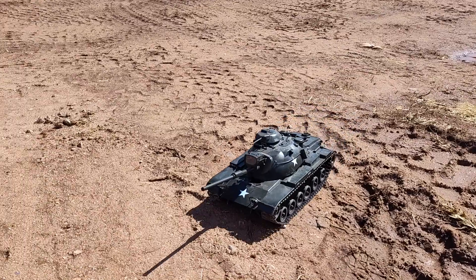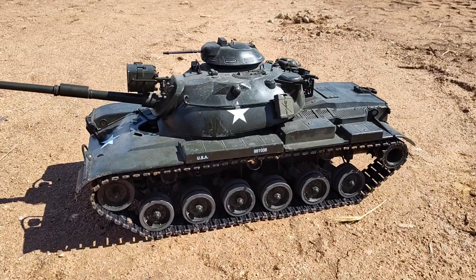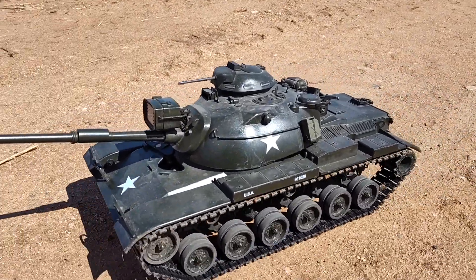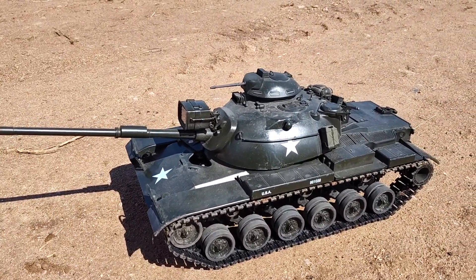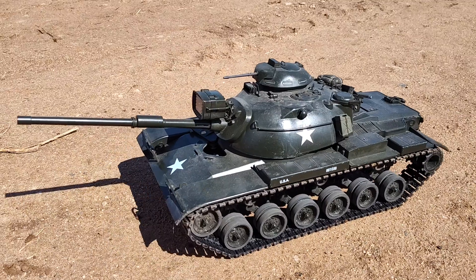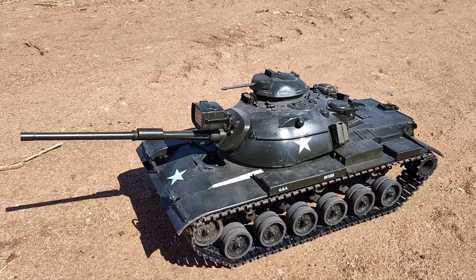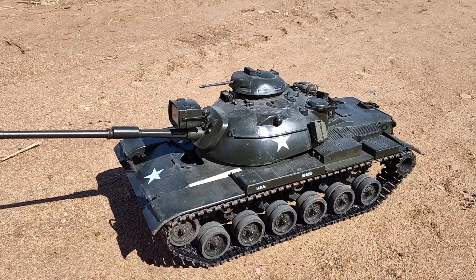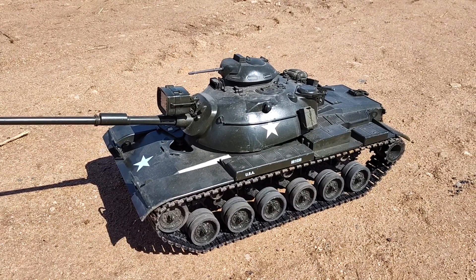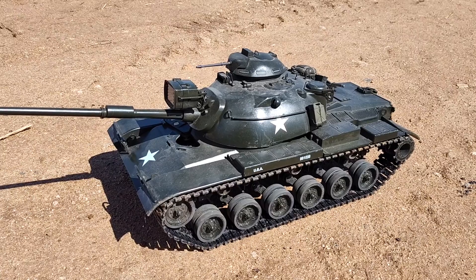A lot of people ask me what this tank is when I call it a Slick 60. This is the original 1960 M60. Most people don't realize what this tank actually is. It's a round turret based on the M48A2A3, slightly modified, with a new cupola mounted on it, and they called it the M60. It's got the M60 105mm gun, and this was the newest tank the US Army had in 1960 for about two years until they came up with a new turret for the M60A1, which most people are familiar with. But I call this tank my Slick 60.